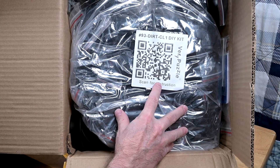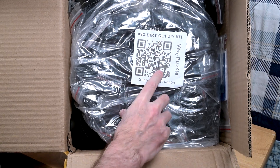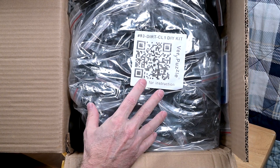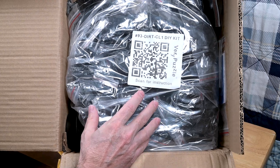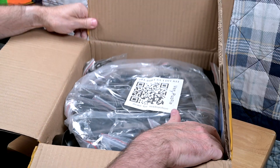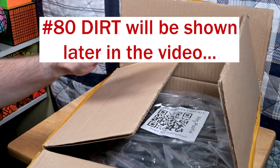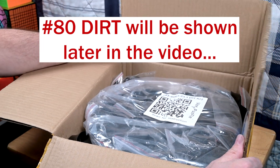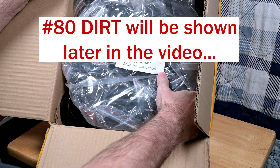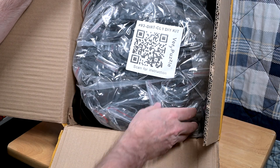We can now see what it is. This is number 93 — this is the Dirt C1. It's a cloverization of the Dirt puzzle, D-I-R-T, which I have. I was going to put it out for show and tell on the table, but there's no room — so this is just fantastic.